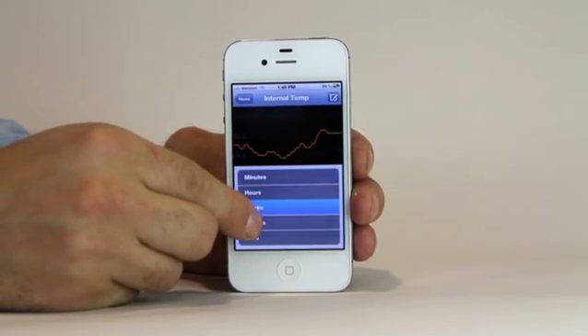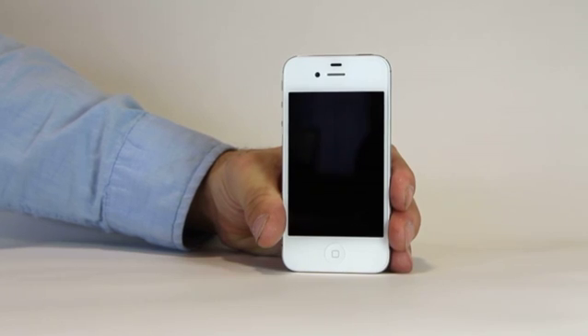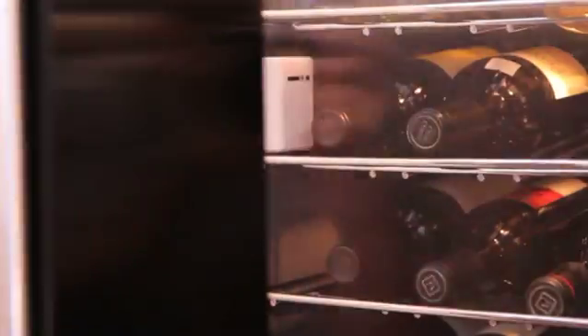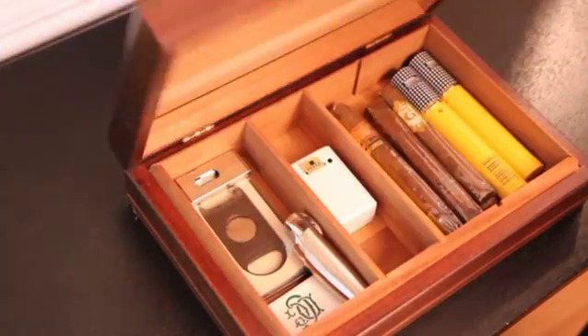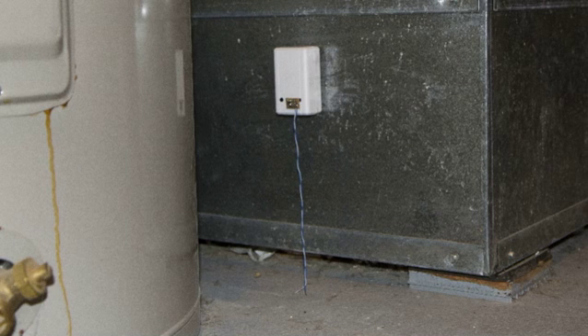You can even change my settings remotely. If there's a problem, I'll let you know. I can measure things like temperature, humidity, switches, the presence of water, and I'm learning even more.